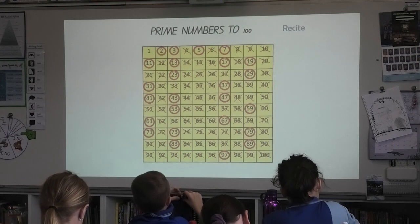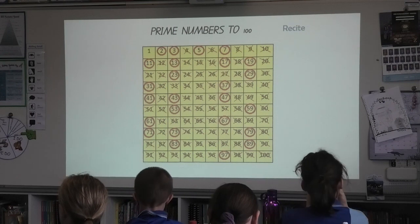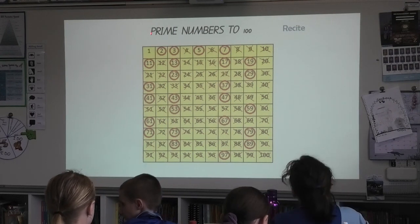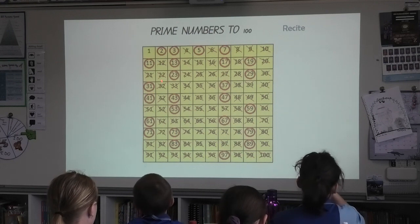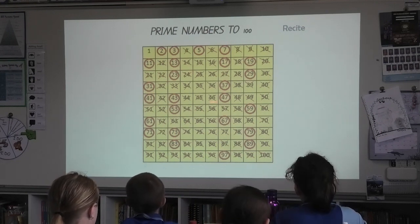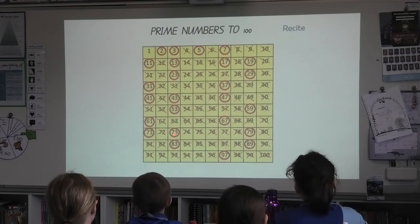Boards in front of your desk. Hands on top, that means stop, arms are crossed like soldiers. Okay, five, six B, prime numbers to one hundred, let's go. Two, three, five, seven, eleven, thirteen, seventeen, nineteen, twenty-three, twenty-nine, thirty-one, thirty-seven.